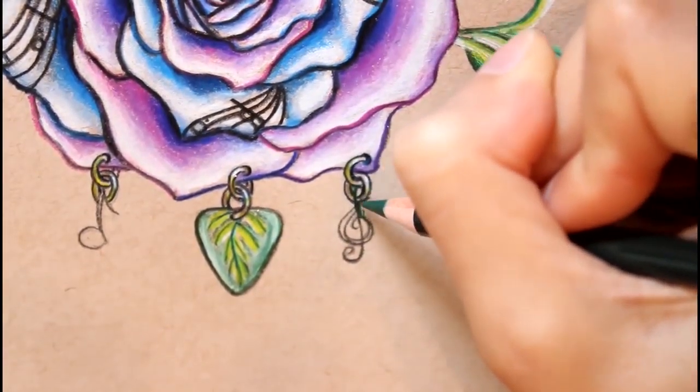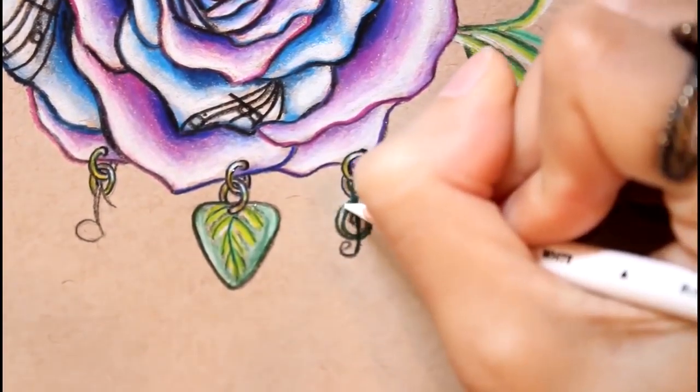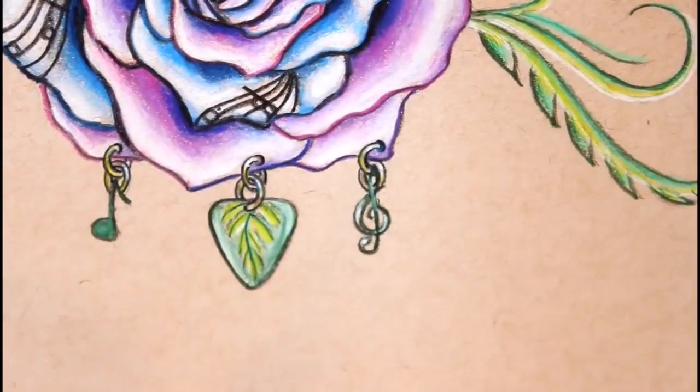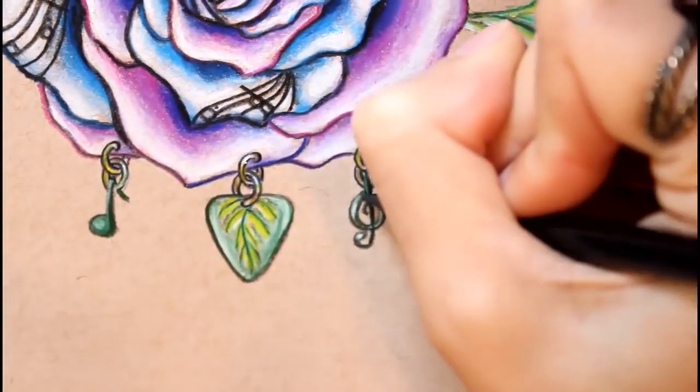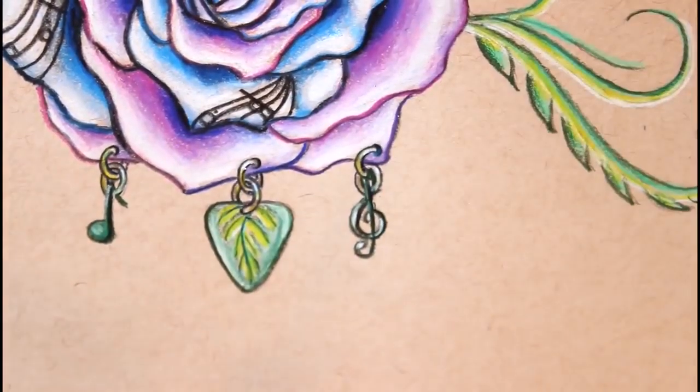Taking my dark green I'm now going to color in the treble clef and the music note, then adding a white highlight and then a bit of my true green as well. Lastly, taking my black I'm outlining the treble clef and the music note.